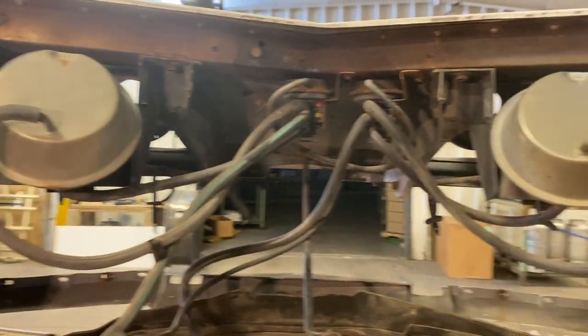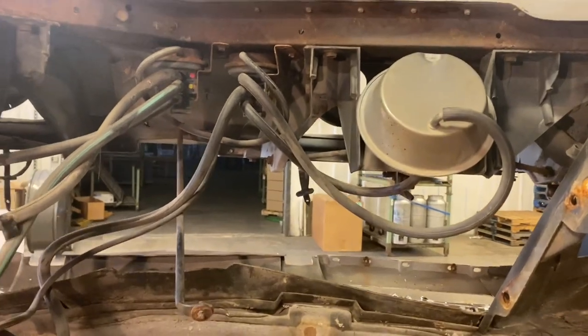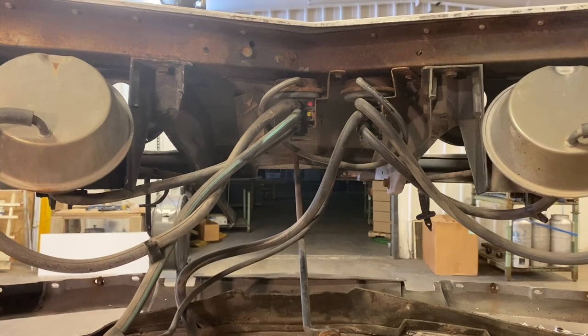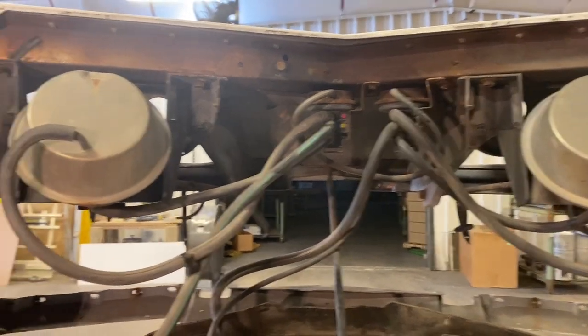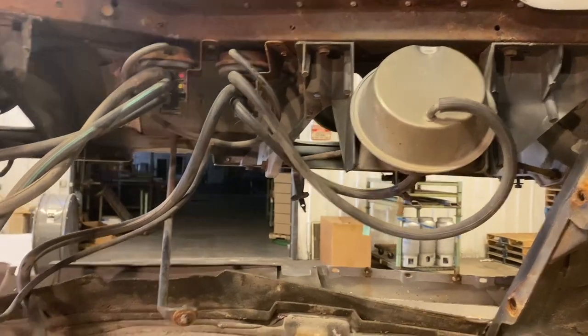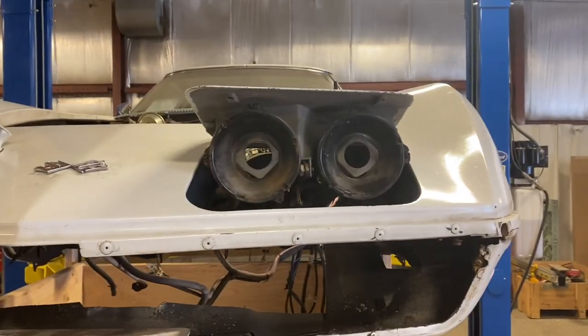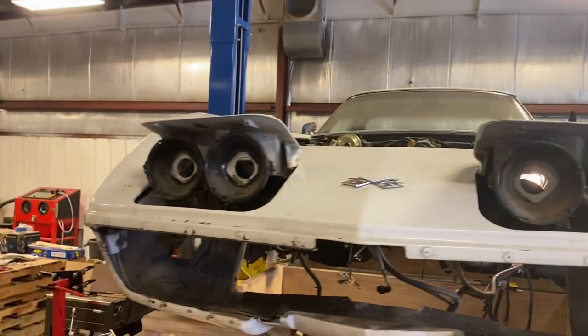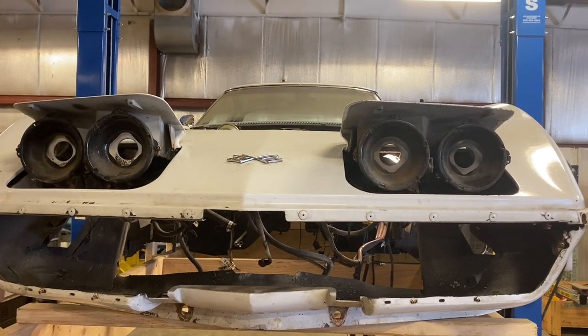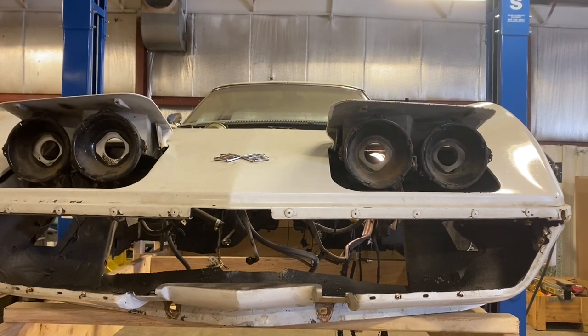I've pulled off the wire harness for the headlight — that also ripped out the horn — so that's really making it open for me to see all the vacuum hoses and where everything's going so I can get them properly labeled. I've also pulled out the actual headlamps and the bezels and all that stuff to make the wiring all come out easier.